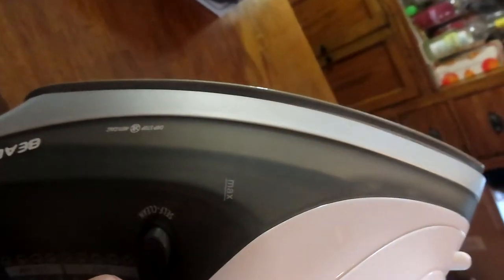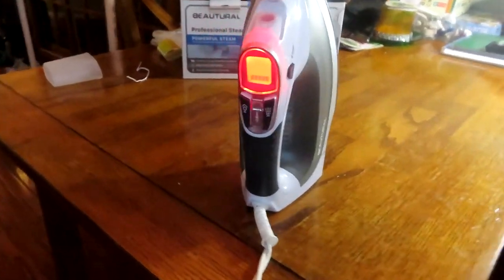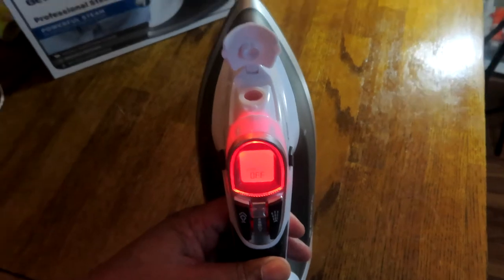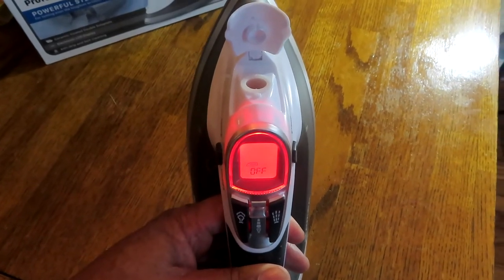I'm going to plug it in and go through the options on the LED screen. I've plugged it into the wall and there's a red LED light — it's showing it's in the off position. I'm going to grab some water real quick and put a little bit in, and I don't want to turn it up too high the first time around.